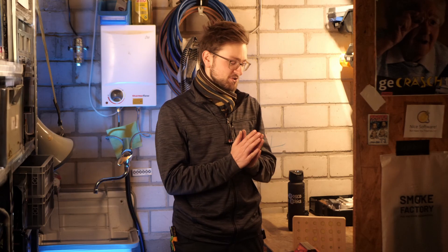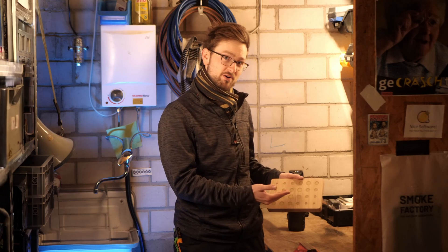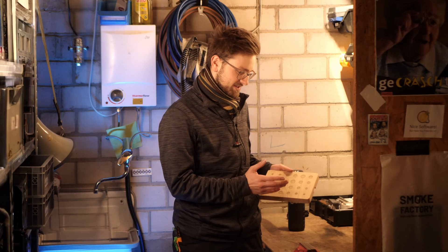This project turned out at least as well as I'd hoped, because I really wasn't sure if the repair care would actually work the way I'd anticipated, or if the LED and touch sensor stuff would all work - but yeah, I'm really happy with how it looks.